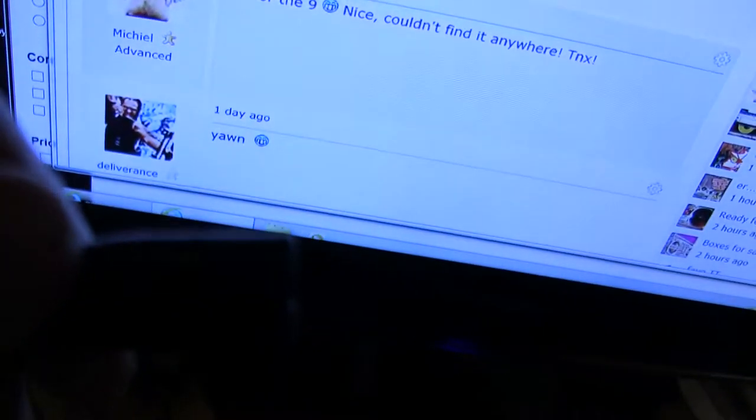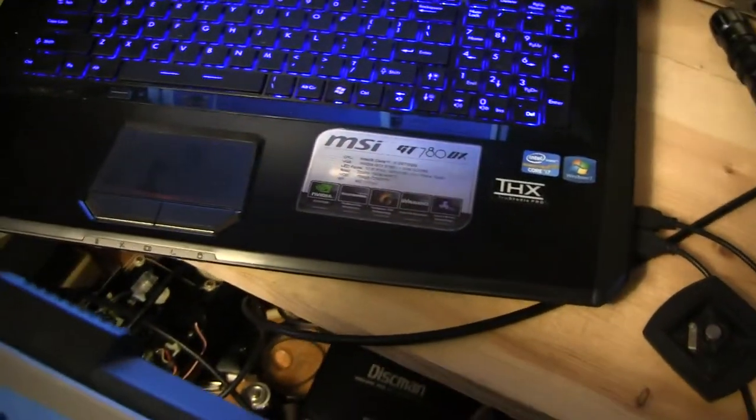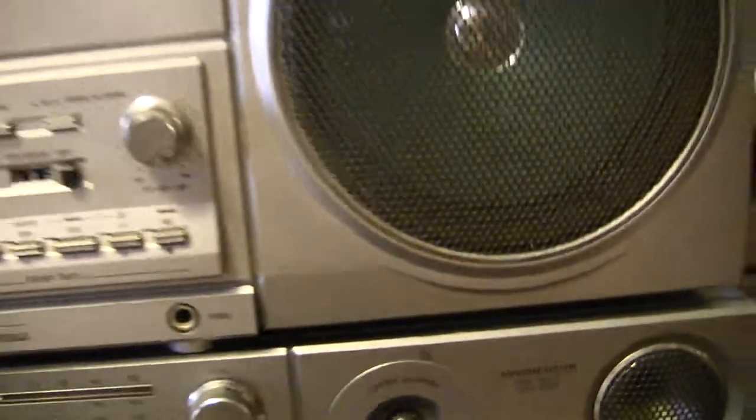While I'm thinking about it, let me unplug it so I can show you — this takes a figure-eight plug. There's the figure-eight plug this thing takes. I just want to show you that the Philips takes a figure-eight plug, whereas the Magnavox does not.